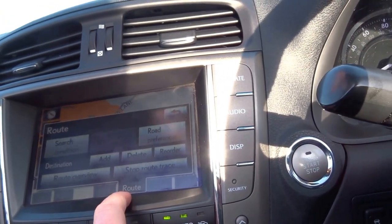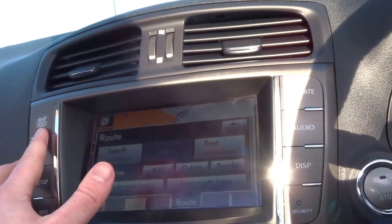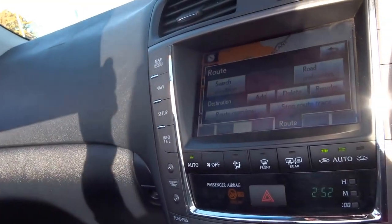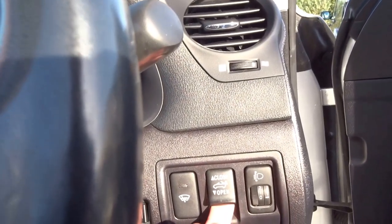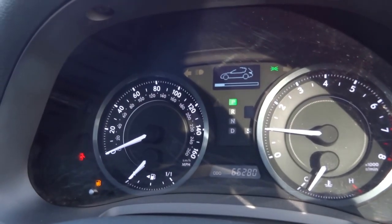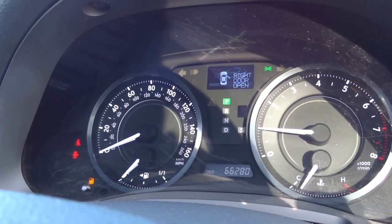It's got a touchscreen sat-nav with voice activation as well, and dual-zone climate control for the passenger and the driver. The roof is operated at the touch of a button just here — as you can see, you get a loading screen to tell you when the operation is complete.